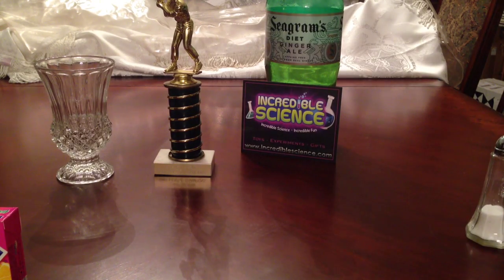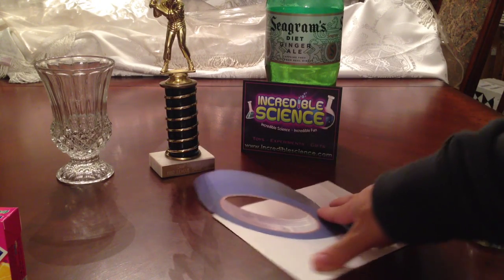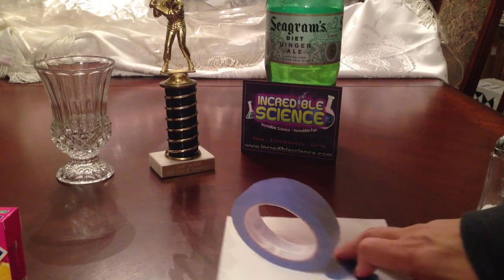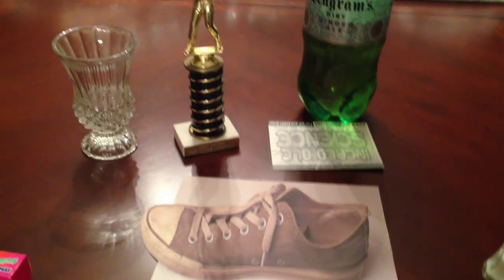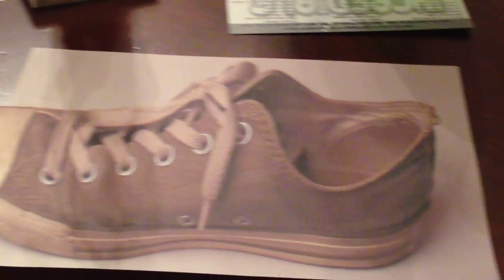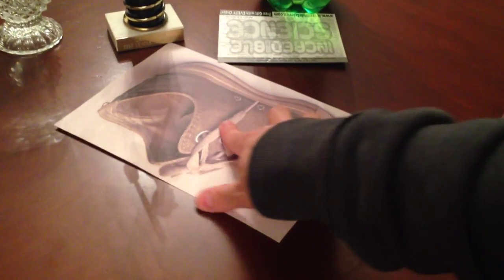Here's two more. See the tape? Or actually, see the paper. And lastly, the sneaker on the table — again, is not really a sneaker on a table.